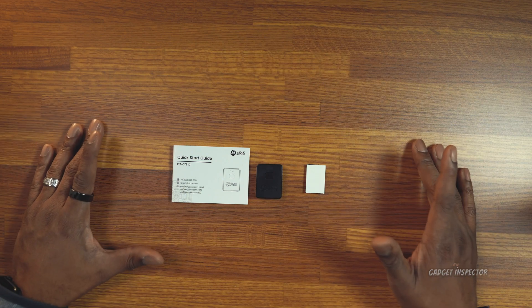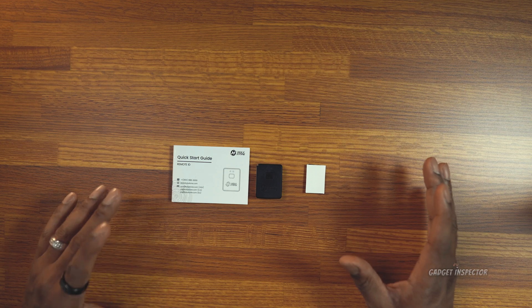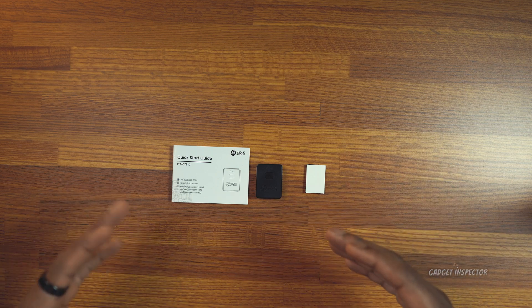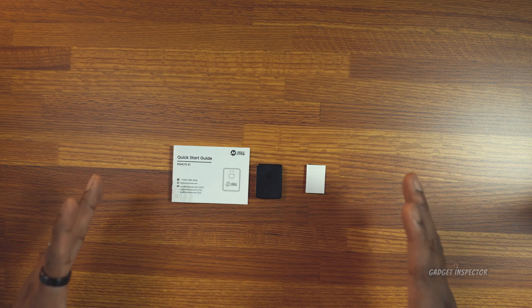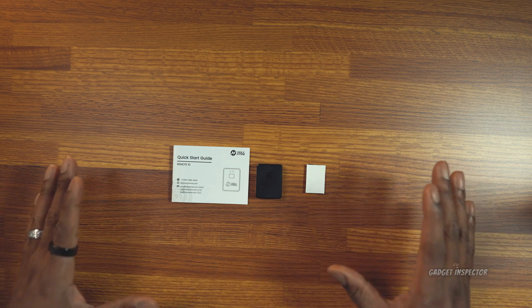Hey y'all, welcome to the Gazinspector channel. Now, if you're not familiar with Holy Stone, you'll mostly find their drones out on Amazon. They're mainly in that budget category, but I've reviewed several of their drones and they're usually what I call decent — they just make a decent product. But folks that don't want to spend a lot on a drone, and beginners, are really their target market.